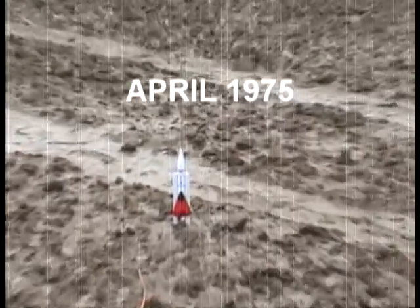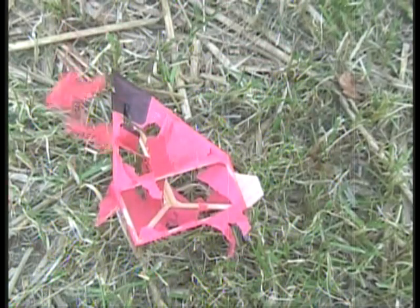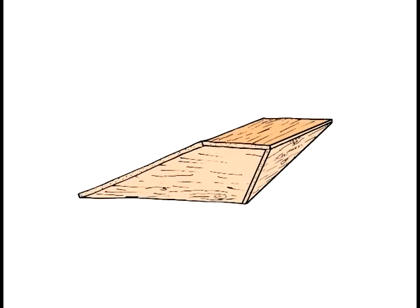The tissue paper and balsa wood lifting body was loaded onto a high-speed rocket and launched. The results were unsatisfactory. It was decided that the next ant lifting body should be constructed of balsa wood sheets. But there was a problem — no matter how it was balanced, it flew upside down.